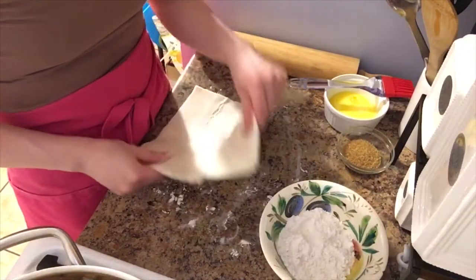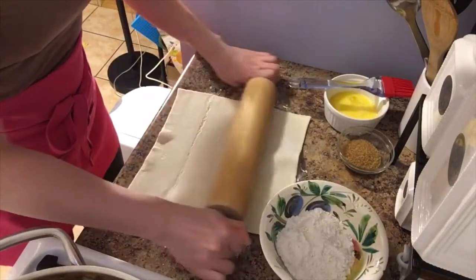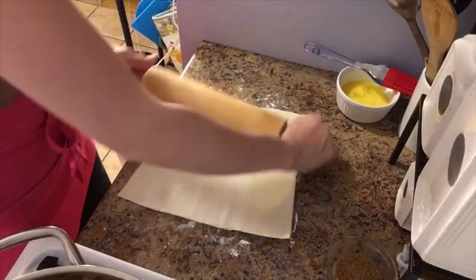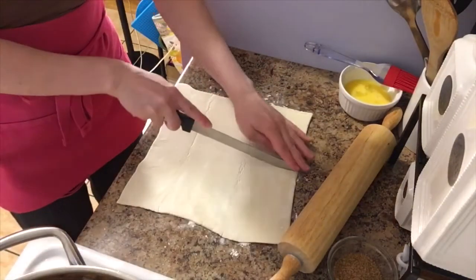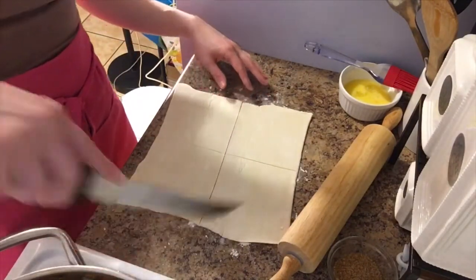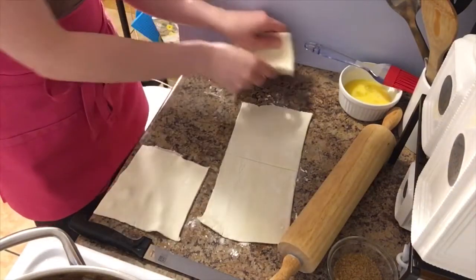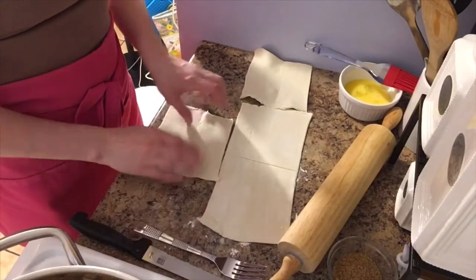I lightly floured my work surface and I'm just going to roll the pastry out a little bit — just slightly bigger so I can get four pieces out of it and smooth out the folding spots. That's good — I don't want them too big. Then I'm going to cut pretty gently. Look at that — gorgeous. These are like the perfect size for me. I like to work pretty quickly with puff pastry because if it gets too warm, it's pretty hard to work with.